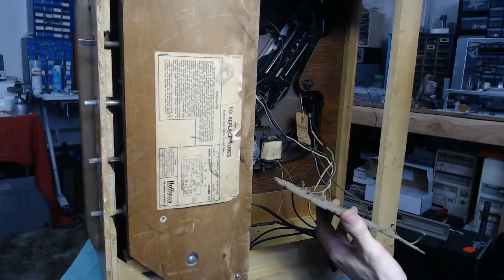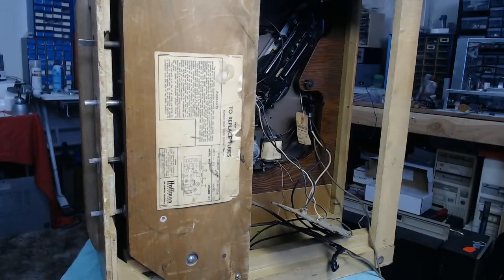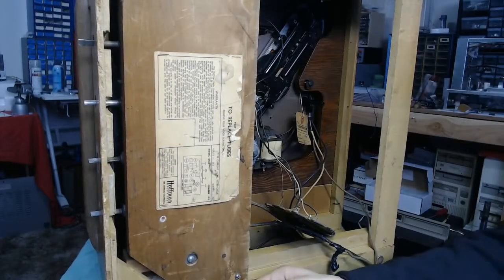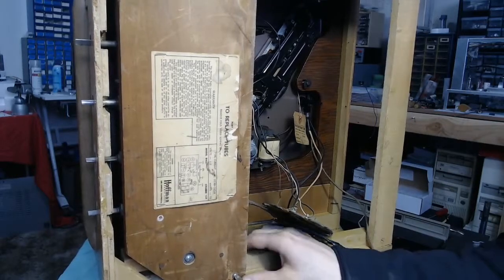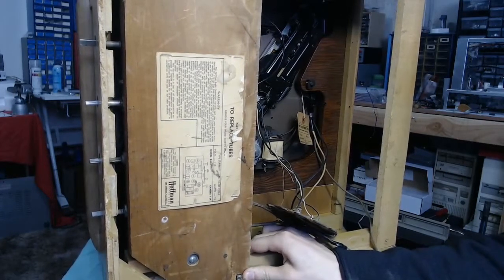To get the whole assembly out, we need to disconnect the antenna, which is thankfully held on with just a wing nut. The entire chassis assembly is held in here and here, and it looks like someone went ahead and removed some of the screws and managed to strip the ones that were still in place. Some people just are not gentle with their stuff. We'll put a little bit of pressure on it so it can't go anywhere.